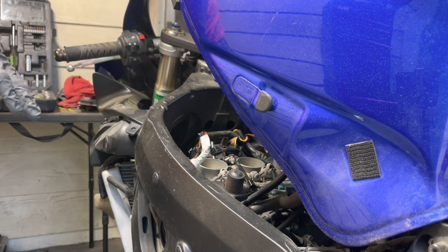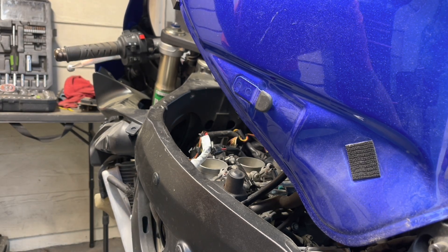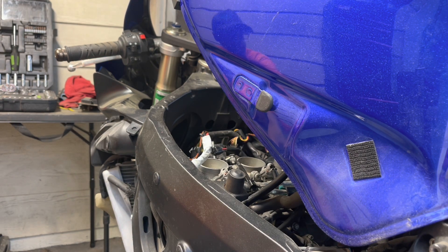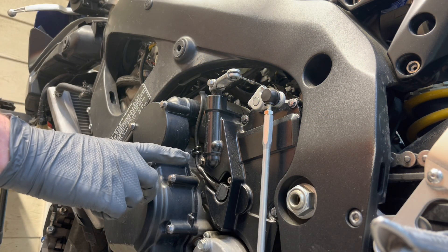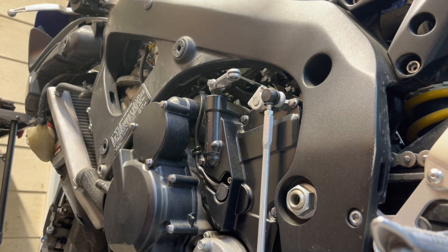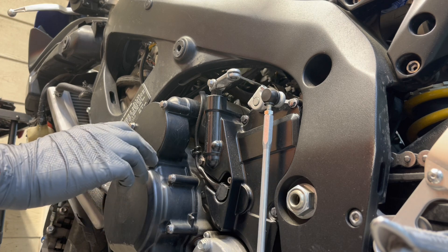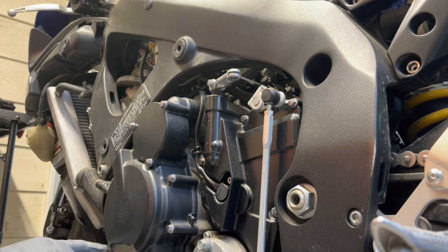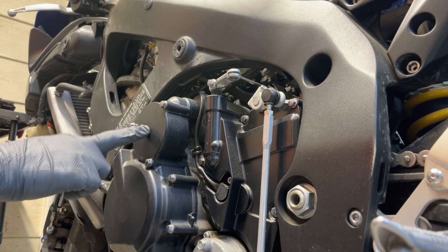With all that taken off, the next thing we're going to do is take off the stator cover. This stator cover is held on by 8mm bolts — I count ten of them. And I believe under this little cover here I'm going to find a hidden bolt, so let's go ahead and get stuff taken apart.